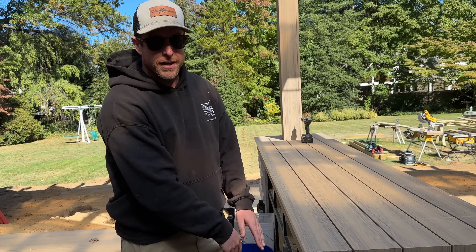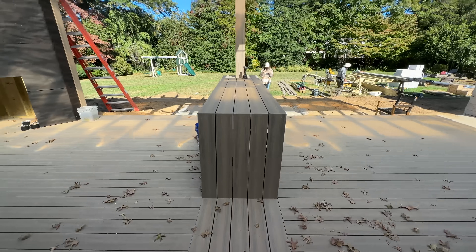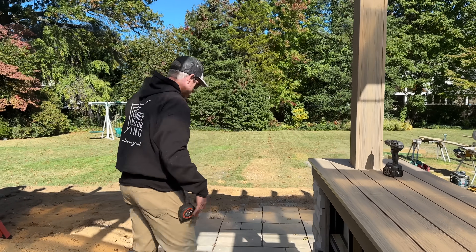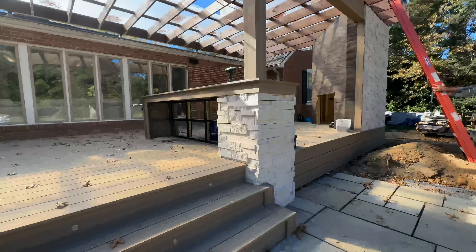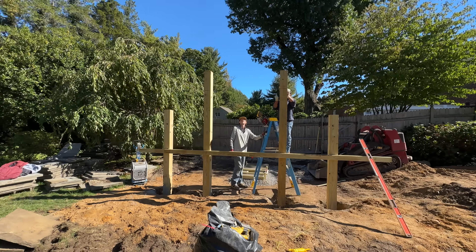We've got our bar top done — you can see we've got the five breaker boards going straight up the side, down the whole length, wrapping right into our column. We've got our fireplace wall done and now we're working on the secret garden. But you're going to have to wait for the next vlog for that — we've got a propane fire pit that we're building and all kinds of really cool stuff over there. Make sure you hit subscribe, stay tuned, and until next time this has been Premiere Outdoor Living.